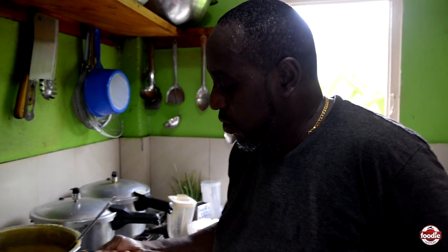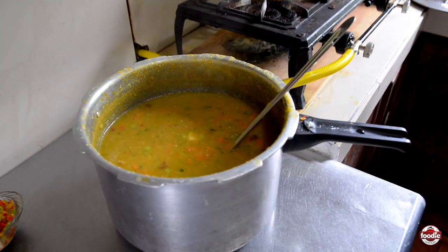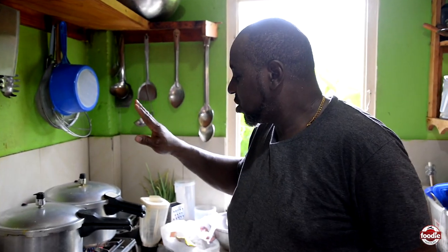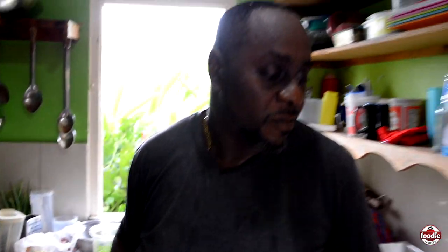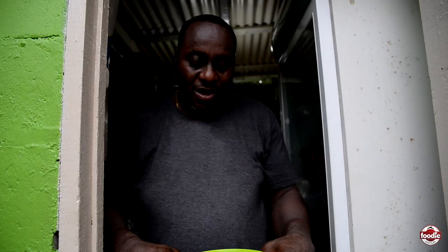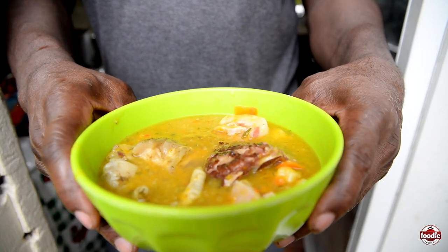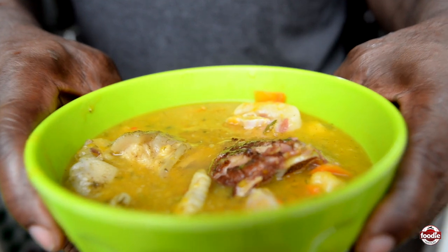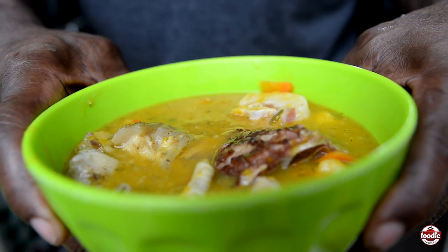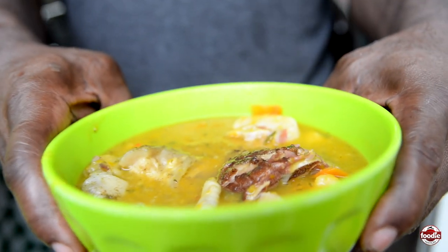We always make it vegetarian style, and to go with it we have the cow heel, pig tail, chicken foot, and the smoked bone. This is the final product of my soup, which I always make vegetarian style if you wish, and then you add the meat — pig tail, cow heel, smoked bone, and chicken foot. Either one of your choice you can have.